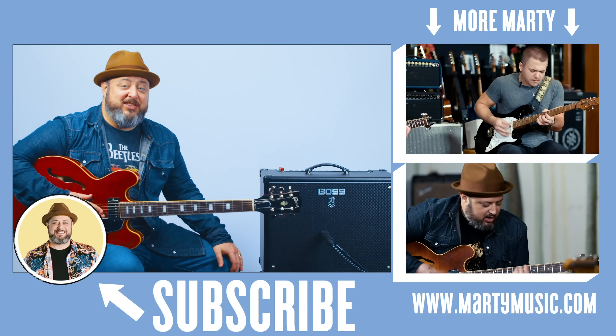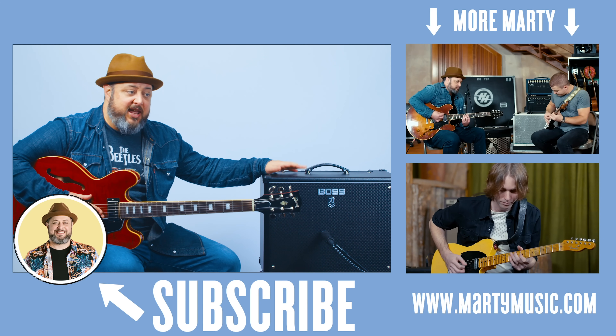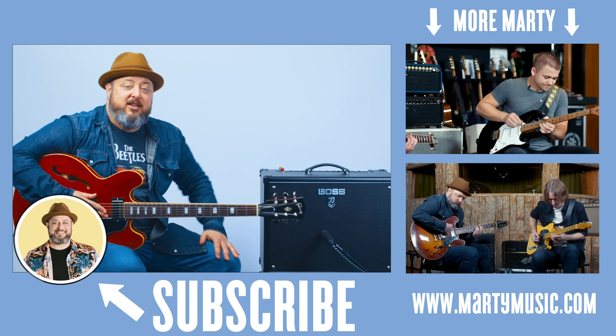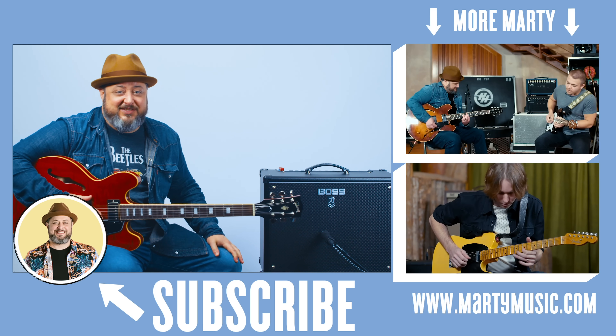Alright, I hope you guys enjoyed the lesson. Once again, shout out to Boss for letting me teach it on this awesome Boss Katana and also providing a really cool patch that's totally free in the link down there. Thanks for liking the video and subscribing here to Marty Music — I hope to see you guys again real soon. See you next week!